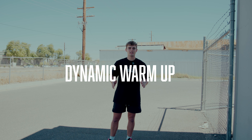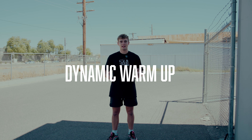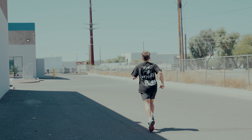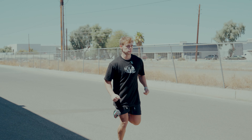The first thing I would start with every day is a dynamic warm-up. You don't have to do this exact dynamic warm-up — this is the one that I used to use before my games. First thing I start off with is a nice light jog, 20 to 30 yards, no more. You don't need to run around the field. Something quick, just get your heart rate up.